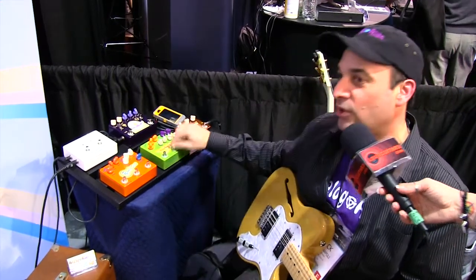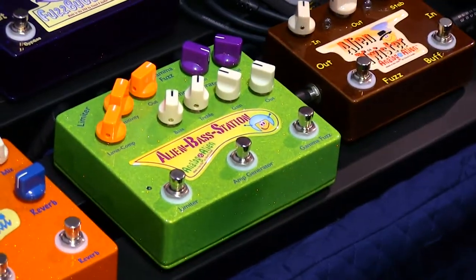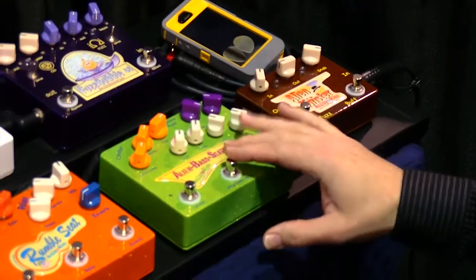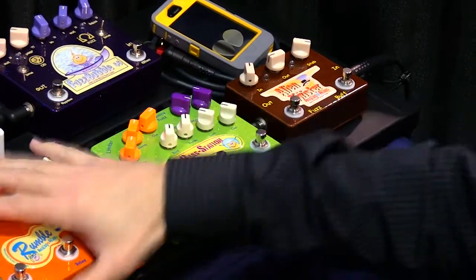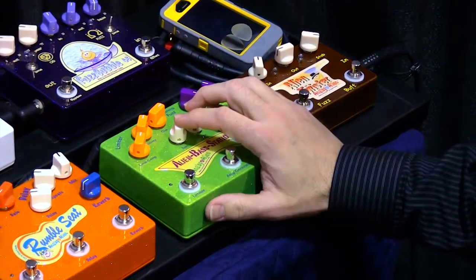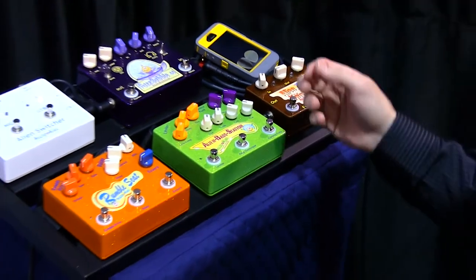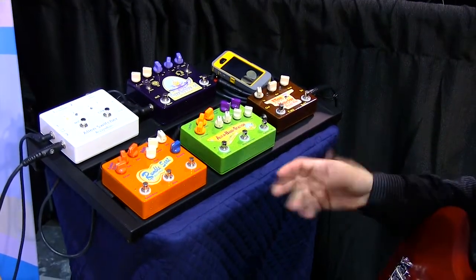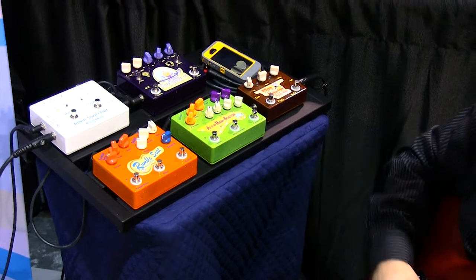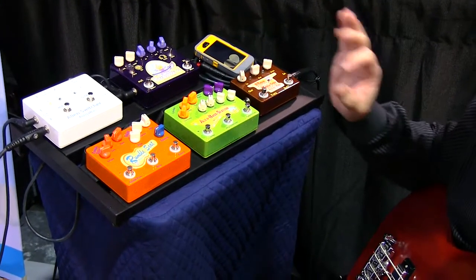The next pedal we just introduced this year is primarily for bass guitar — it's the Alien Bass Station. It's a tri-FX pedal, and in this one we have a limiter, an amp generator which simulates an Ampeg B15 amp — an old bass amp — and a gamma fuzz, which is a very good low-end fuzz. It doesn't rob the bass of its low end like some fuzz pedals do. It stays articulate and full, actually sounds a little bit more fuzzy at lower pitches, and as you climb up the scale it gets a little tighter sounding.